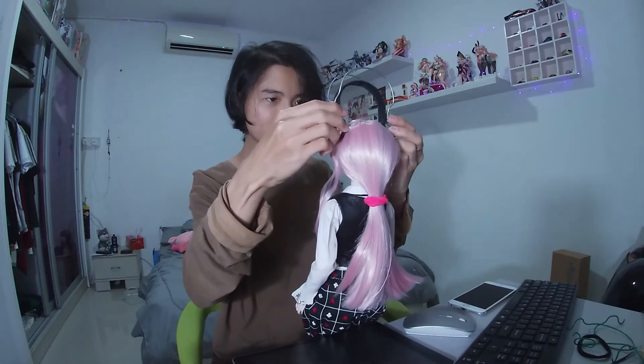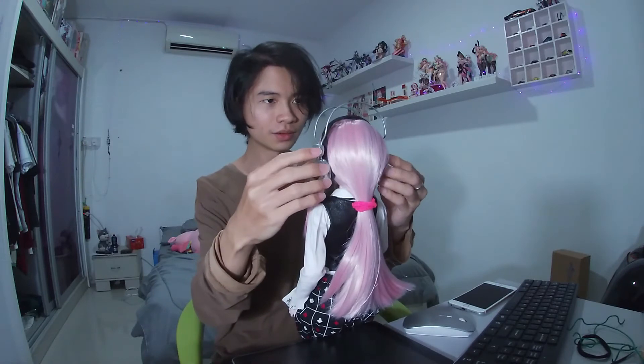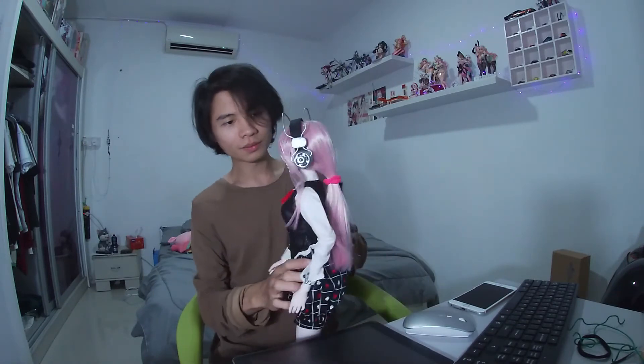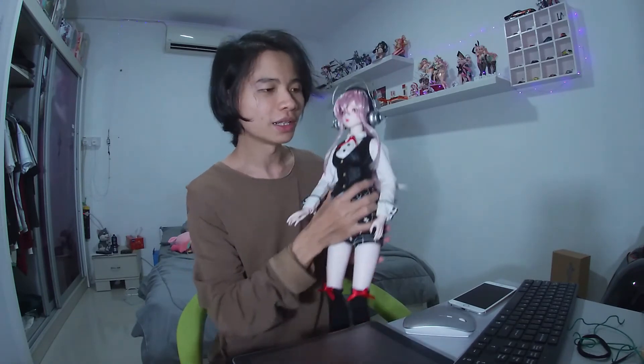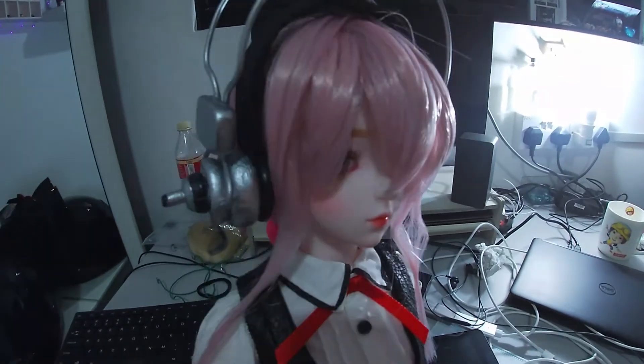I wish somebody could hold the camera for me. But anyway, let's just do it without anybody holding the camera. And here we go — there we have it. Super Sonitsu. It's completed. I'm gonna take a closer look, let's zoom in, let's look at the detail. I don't know what to say, but I really really like it.